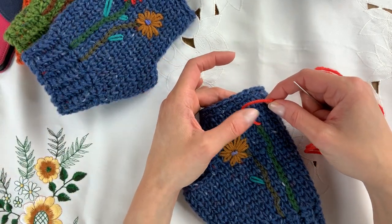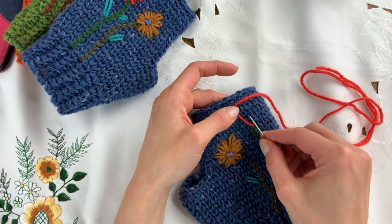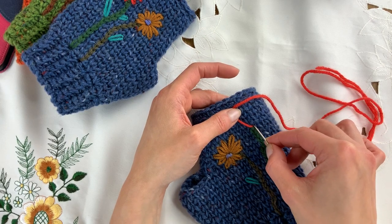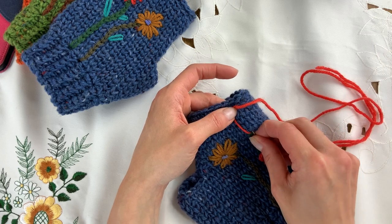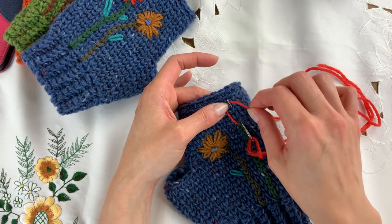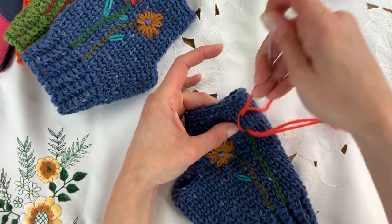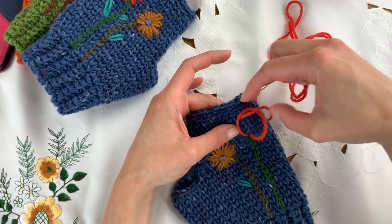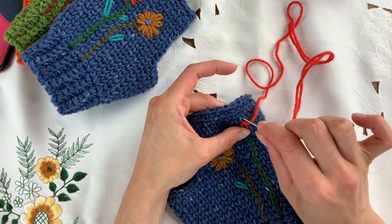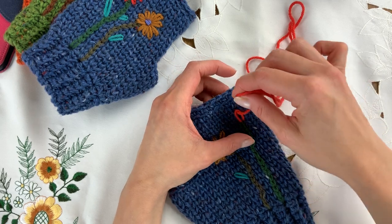I hold the yarn just to the left because I plan to put a petal shape on top here, about three rows high. So holding that to the left, insert your needle in and up where roughly you'd like your petal to be, and wrap the yarn around the needle like that. You can already see it's starting to form its shape — bring that out with the needle wrapped so that it's caught.